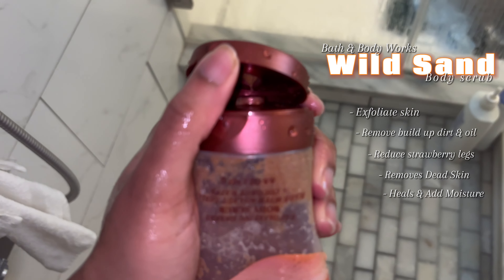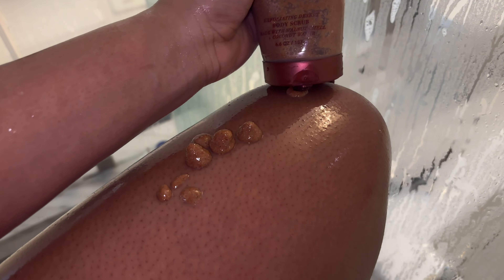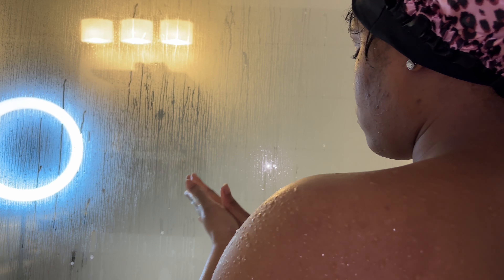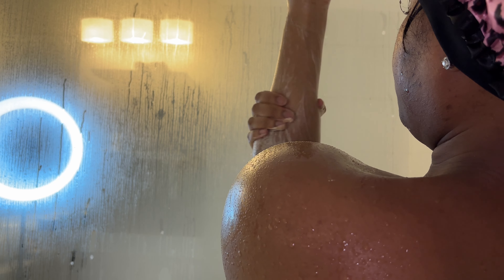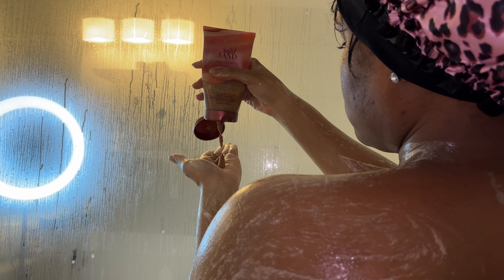Next I'm going to go in with Wild Sand by Bath & Body Works — this is the body scrub. I turn off the water for this specific reason because I need a good exfoliation. Body scrubs are really good; I like that Bath & Body Works has one that actually smells good and goes with the fragrance. Body scrubs really do the work removing dead skin.